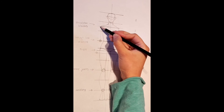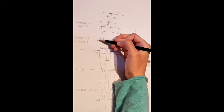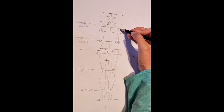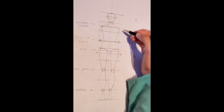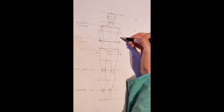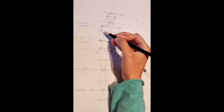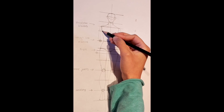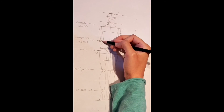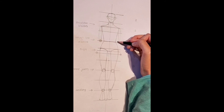Going back to the shoulder blade, we are going to draw a curve like this that curves outwards and goes inwards towards the elbows. Make sure you do this on the other side. Now starting from the line between the 2nd and 3rd section, we are going to draw another line that extends towards the elbows like this.